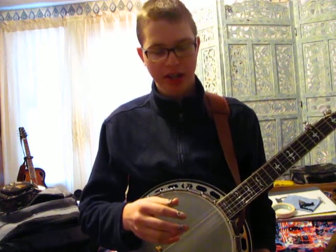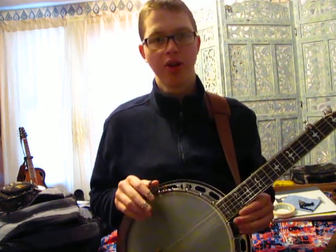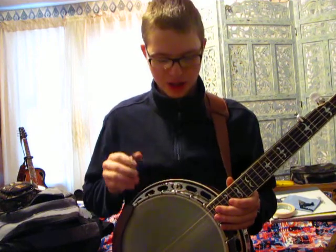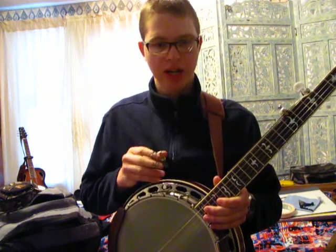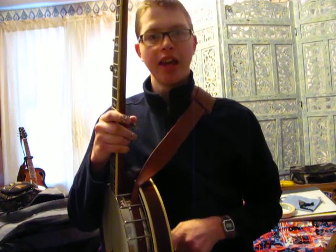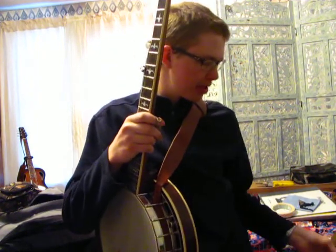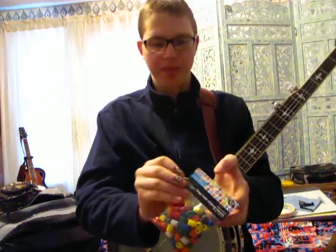One of the topics that they were talking about was the difference in the sound chamber, which is the gap between the rim of your banjo and the bottom of the resonator part here. And one person said to use these little beads that you can get at Hobby Lobby.